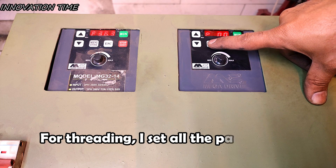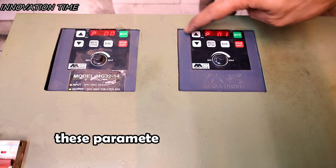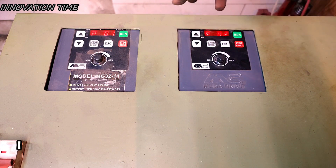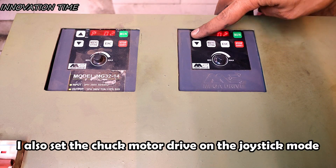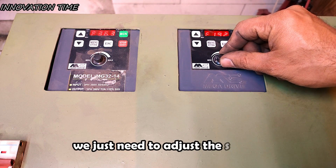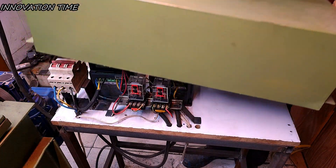For threading, I set all the parameters of the two drives the same. These parameters include the start and stop slopes. I also set the chuck motor drive on the joystick mode. In order to be able to cut different threads, we just need to adjust the speeds.